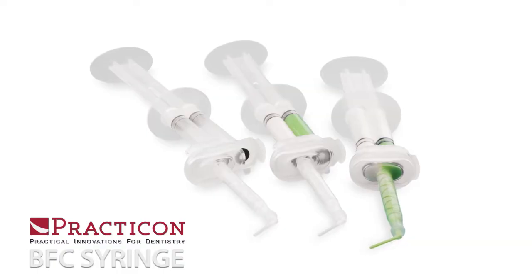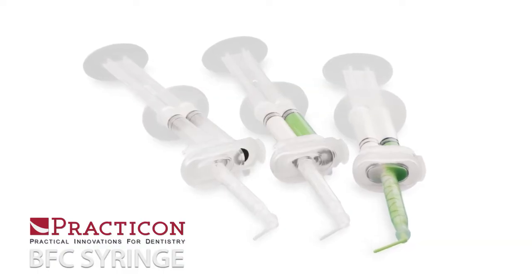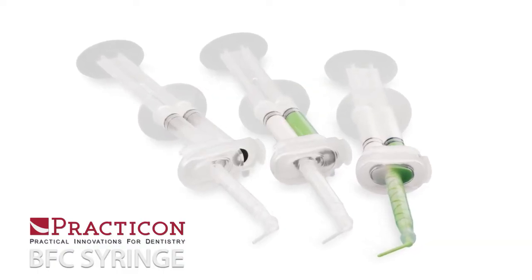Hello, I'm Dave from Practicon, here to tell you about our money-saving and time-saving BFC syringes. BFC syringes eliminate material waste and significantly reduce both prep time and cleanup time.